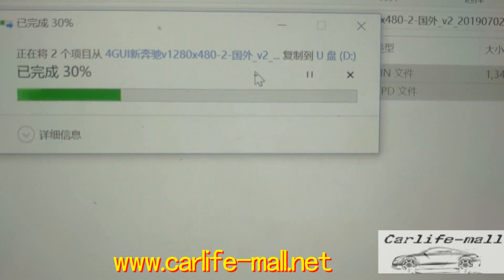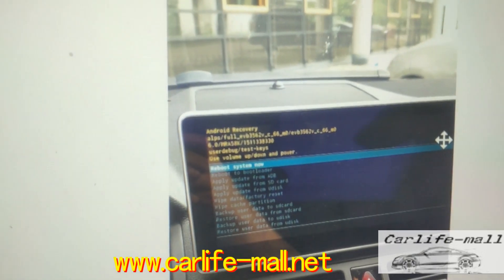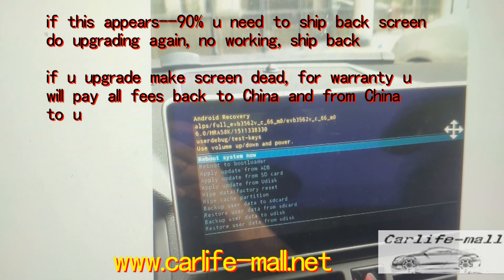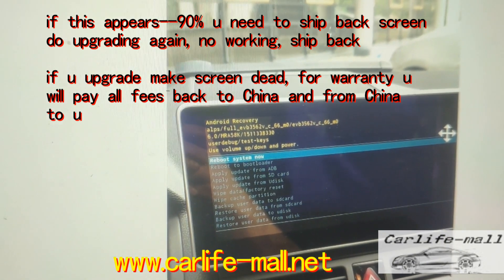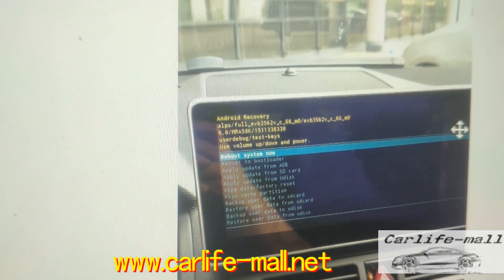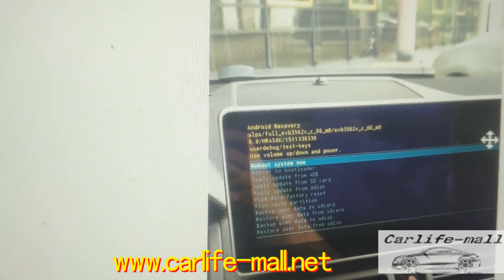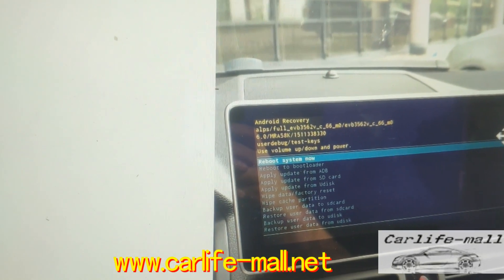What does it mean when the screen is dead? I'll show you a picture. If you do a wrong upgrading, this appears — this most likely means the screen is dead. If this appears, you just need to do the upgrading again. If you cannot solve the problem, the only way is to send it back, because most likely the PCB inside has problems from the incorrect upgrading.